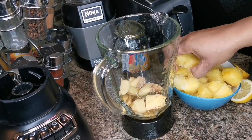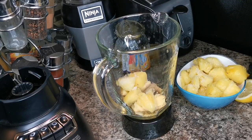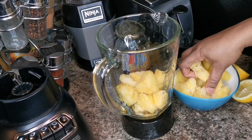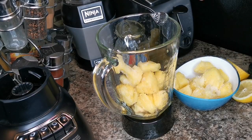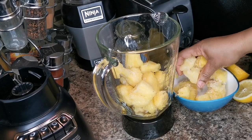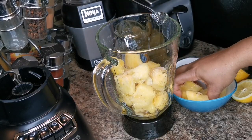I have some frozen pineapple. I like to buy my pineapples when they're on sale, then I peel them and freeze them. You can use one whole pineapple for this recipe or just half.